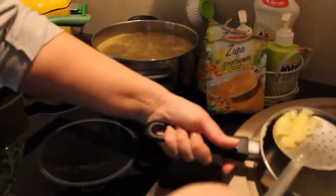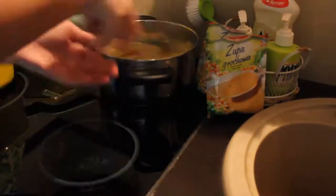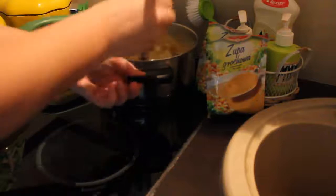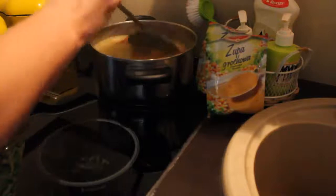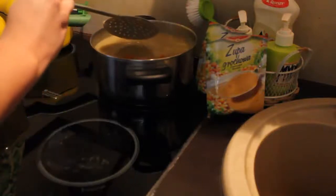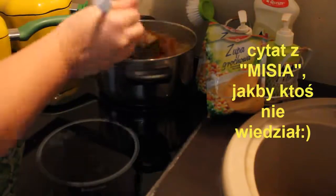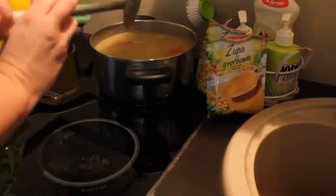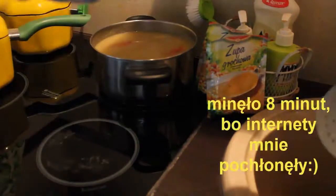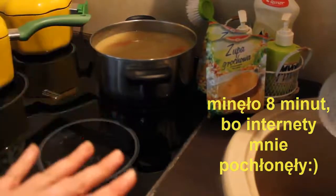Już kończy. Nie lubię jak tak się obciera garnek. Zamieszam. Chciałabym Wam pokazać, ale jestem praworęczna, więc... Zmniejszam na 5 i daję jej — tej zupie — takie dobre 5 minut. Także się z Wami żegnam, za chwilę już zupka będzie gotowa.